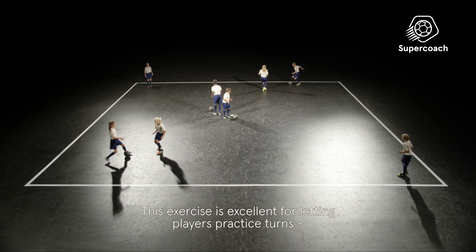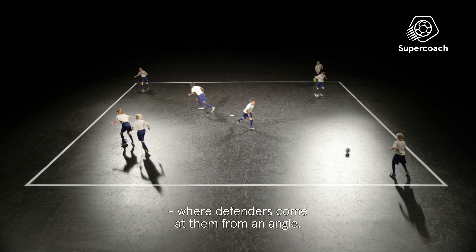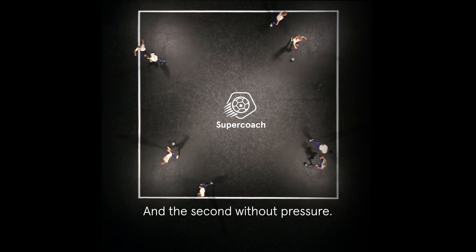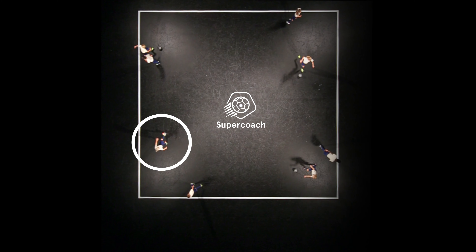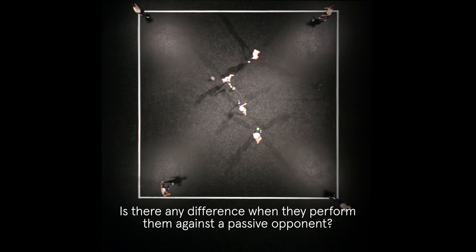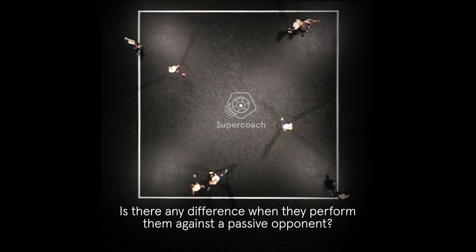This exercise is excellent for letting players practice turns where defenders come at them from an angle. The first turn is performed with pressure and the second without pressure. Watch closely how the players perform the turns. Is there any difference when they perform them against a passive opponent?